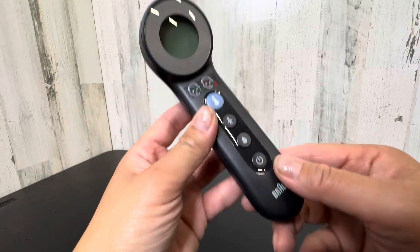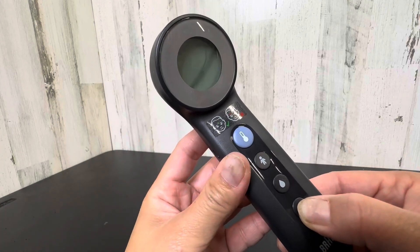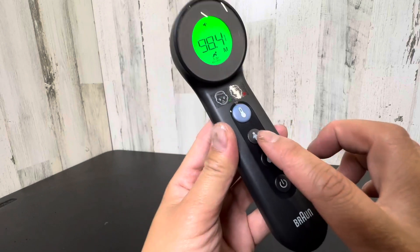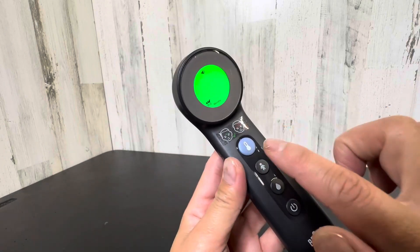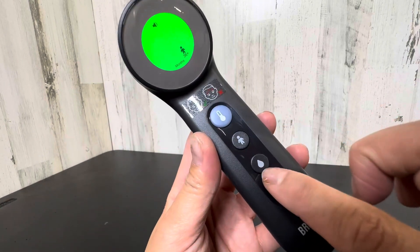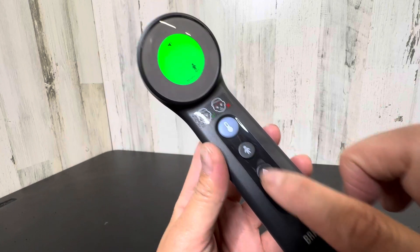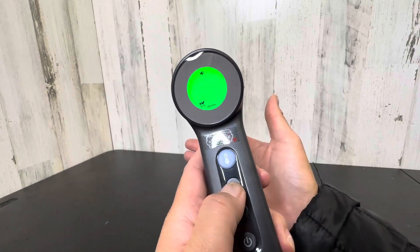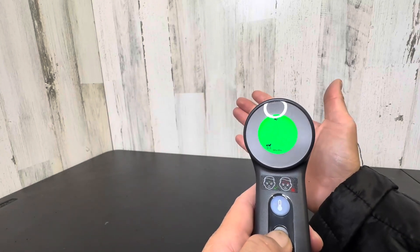So how you would use this is you obviously will turn this on. Then you have infants to adults — you can also test the water temperature with this. You hold this person button and you will get the temperature.